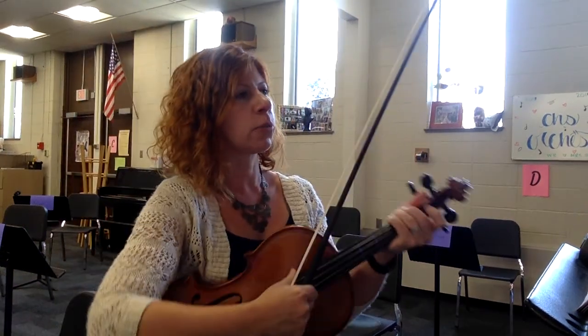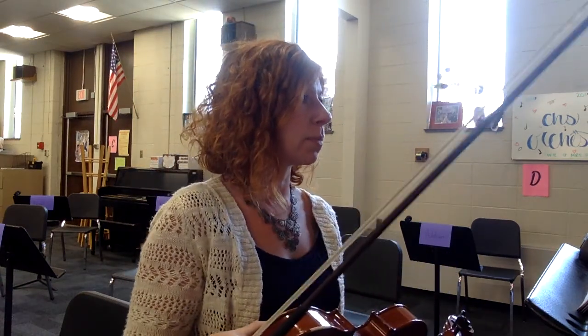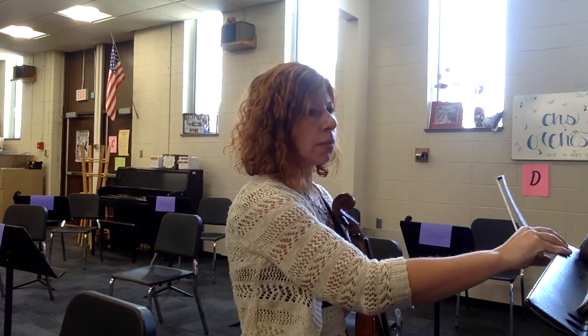This is a practice video for Attack of the Walking Basses by Bob Phillips, the viola part. So two sharps — F sharp and C sharp in this piece. We've got a lot of tremolo going on and just easy 4-4 time for our time signature. I'm going to set the metronome at a quarter equals 100.